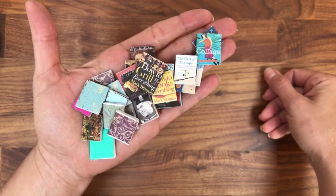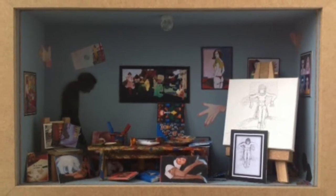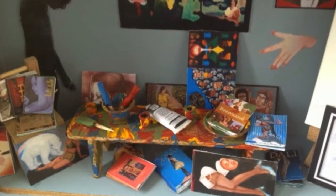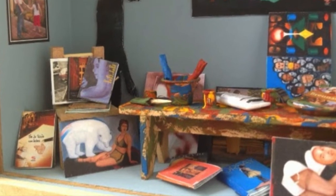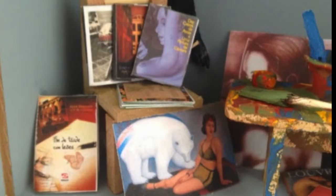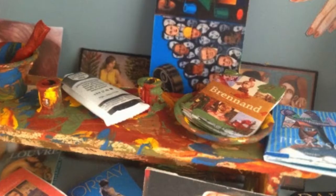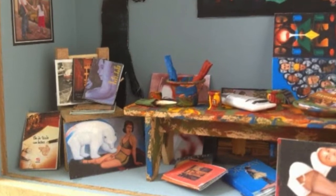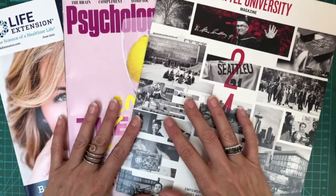Here is a good example of how to use miniature books. This is a shadow box I made for a friend of mine who is a painter. The books were very important — you can see them on the floor and on the table. I made sure to have books everywhere because that's what his studio looks like, with Picasso and Brennan visible on the right.